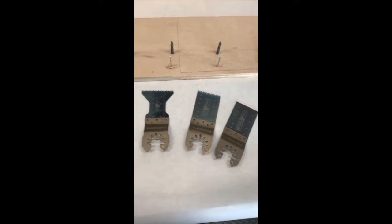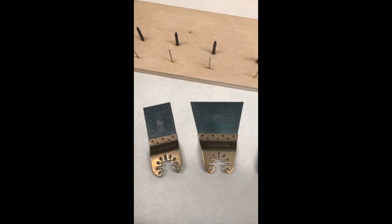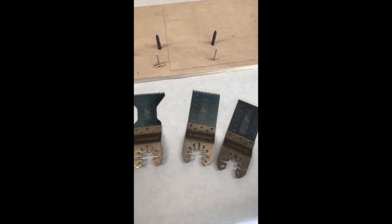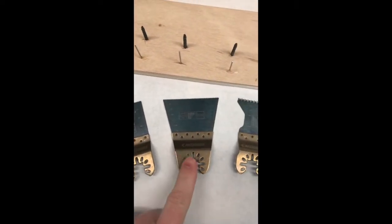Here are some of the new Arrow multi-tool blades - came in a huge pack of them. We're gonna be testing them out today, cutting them on different surfaces. I'm excited to try this.